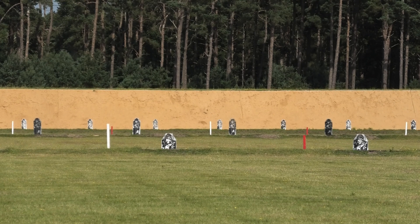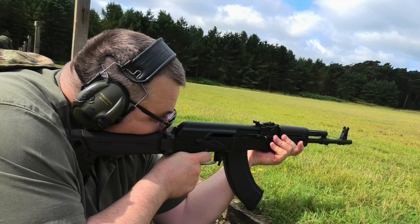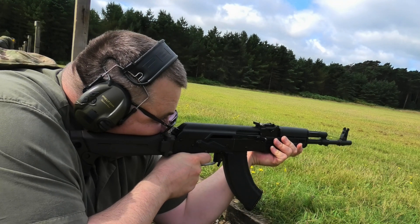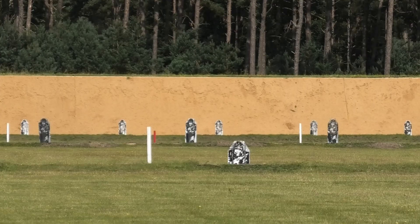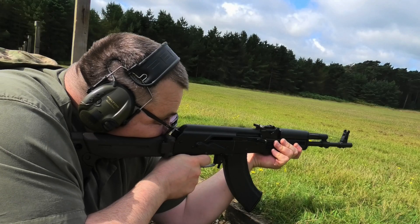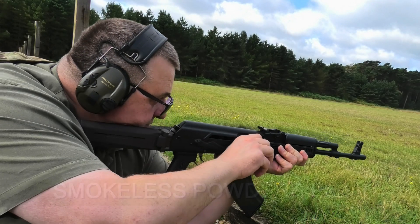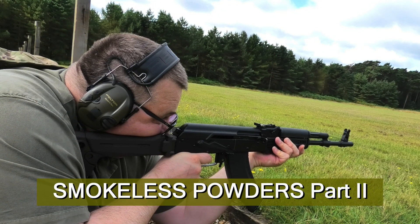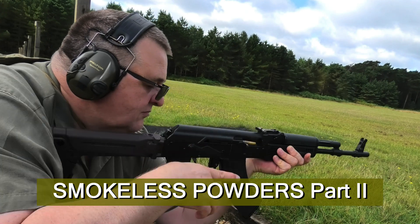Essentially, reloading ammunition is all about controlling pressure. It's about adjusting a series of variables to control the pressure inside a cartridge and achieve a desired outcome — a good grouping on a target, a correctly adjusted load for hunting, or in the case of this straight pull AK, something cheap and cheerful to knock the targets down without too much recoil.